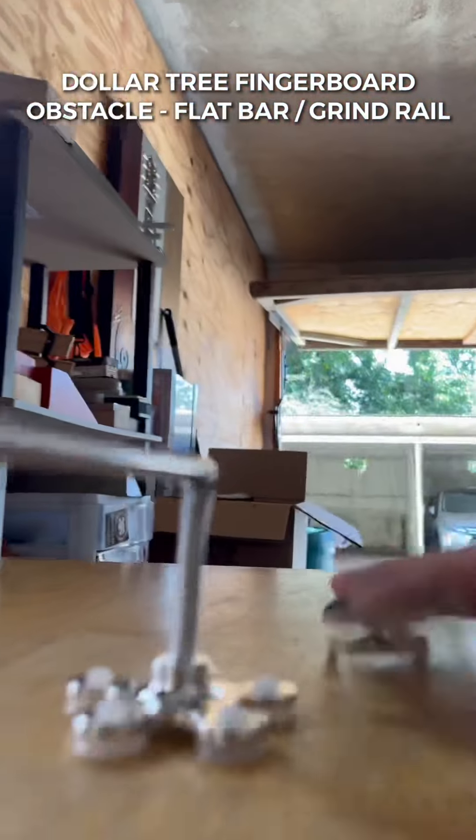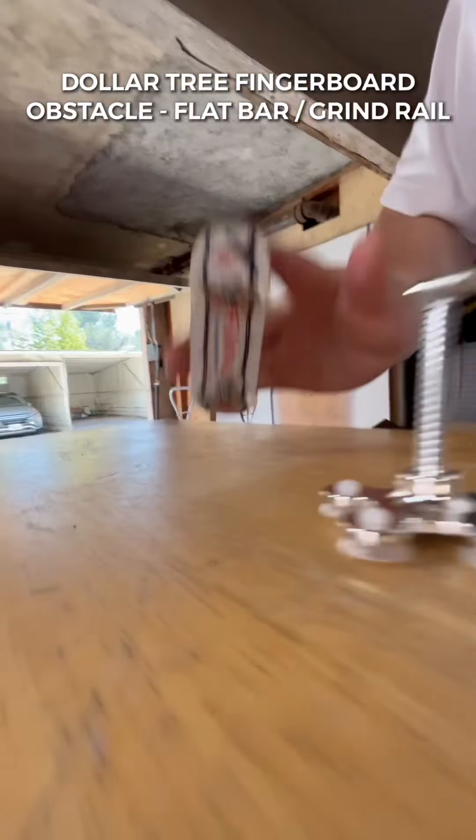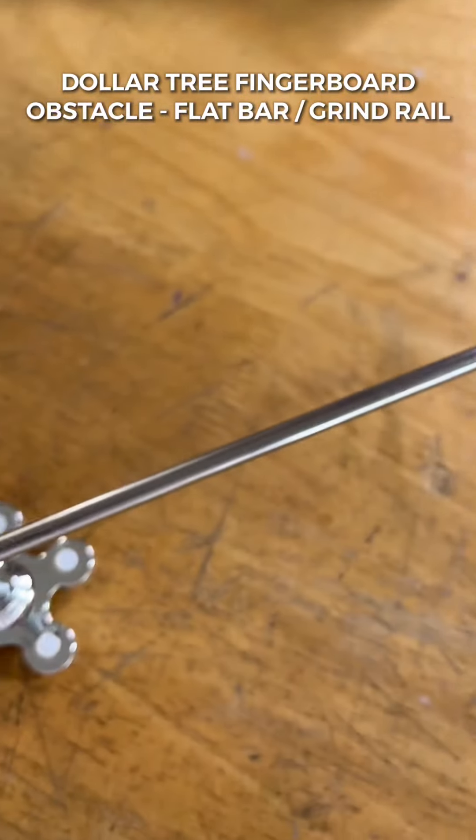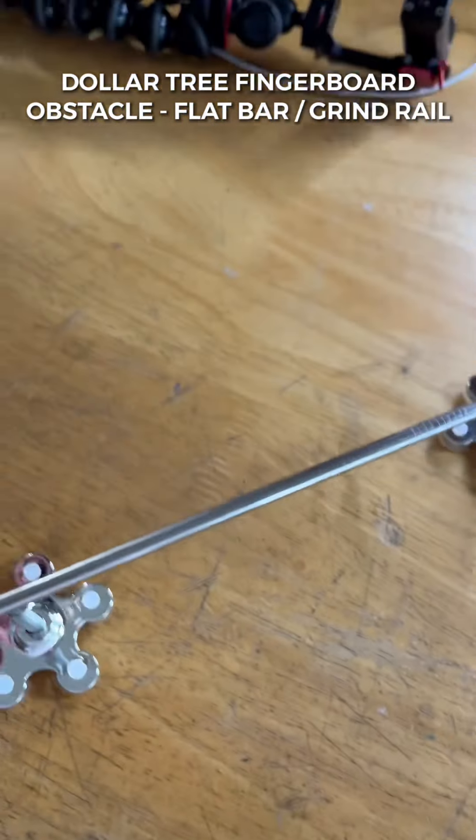Now the time is upon us to get this thing waxed up and get the session going. This rail is so much more gnarly than the first version. If you love daily fingerboard content, tag a friend below and let me know what build you want to see next. Thanks so much and I'll see you in the next video.